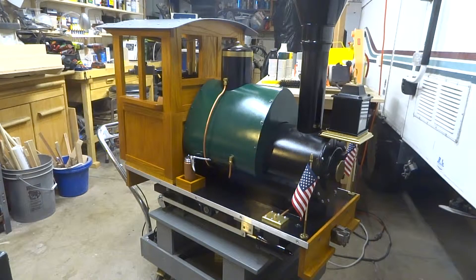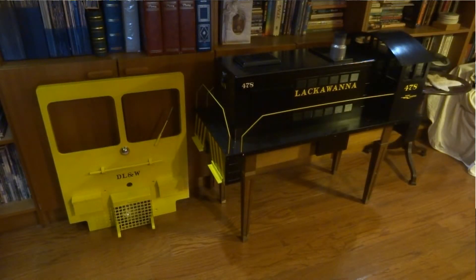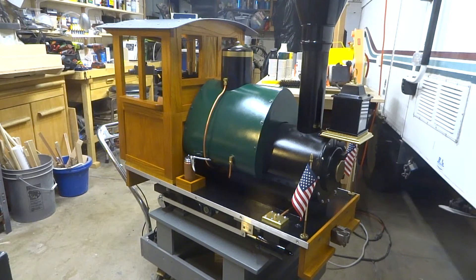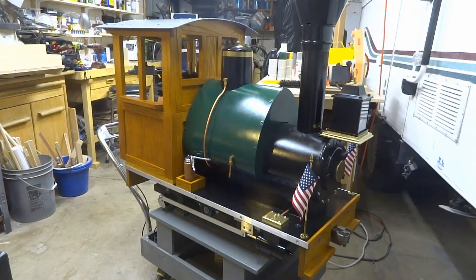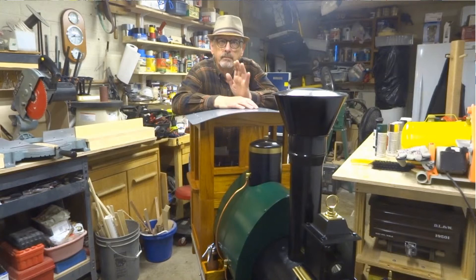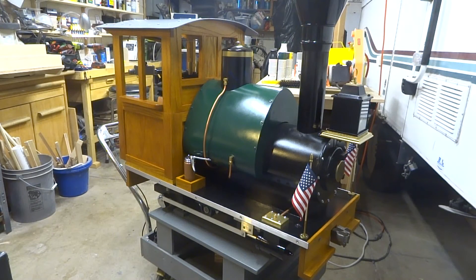I am super happy with the way it turned out — better than I expected, actually. I had an idea, did some scribbles on paper, looked at some pictures, and it really came together. Now I want to get it out on the layout and do a shakedown cruise to see what breaks. This body started out as a speeder, then morphed into a little Alco diesel, and finally into this little Porter 040. The speeder and the Alco are now hanging out in my train room. Thanks for sticking with me on this series — I hope it was worth your time if you watched all the videos. I'll try to get some shots of this little engine out on the layout. See you next time!